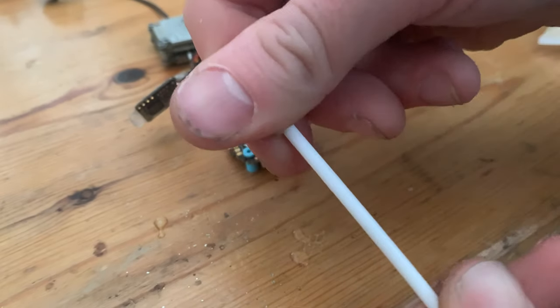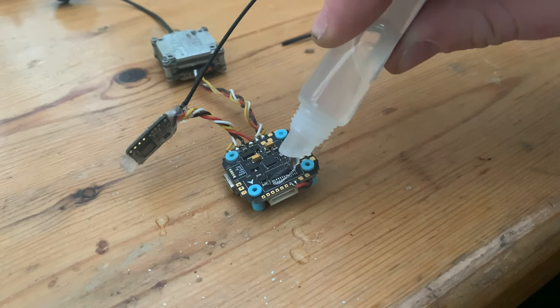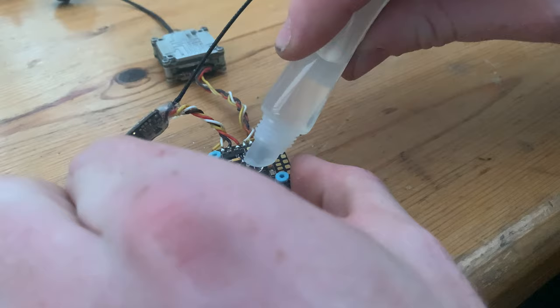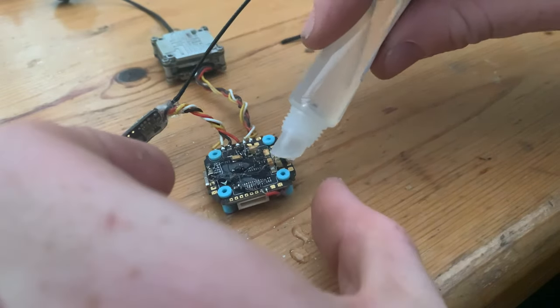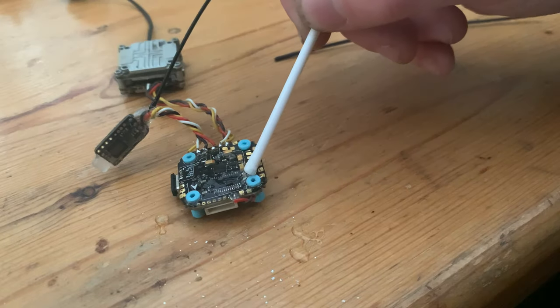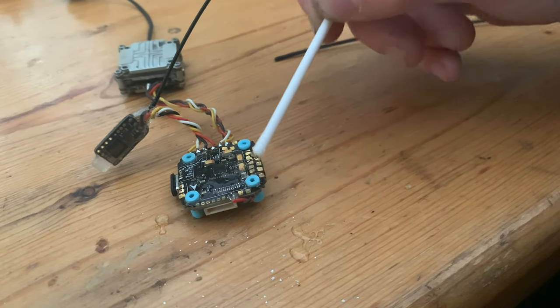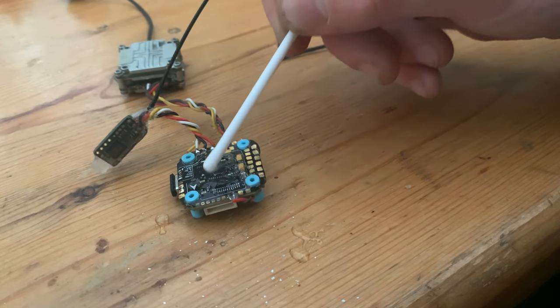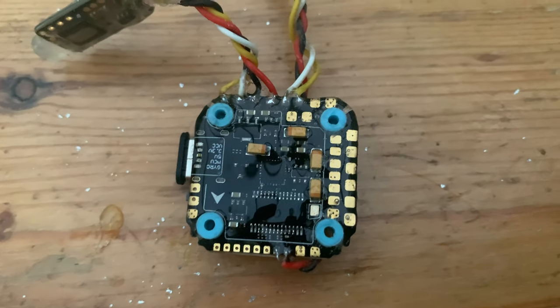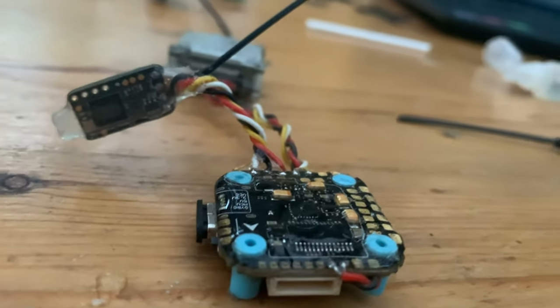The next thing is the flight controller. Start with one side — apply a load of Worry Free, don't be sparing with it at all, it's waterproofing your quad. Put a load on top of the flight controller and work it in with the plastic stick, brush, or toothpick — whichever tool works best for you. Once you finish that side, move the flight controller aside and let it dry. It takes about half an hour to dry and then you can work on the other side. While waiting, move on to the ESC.